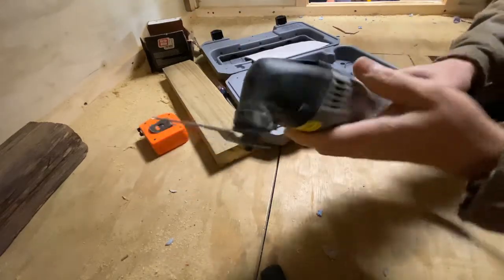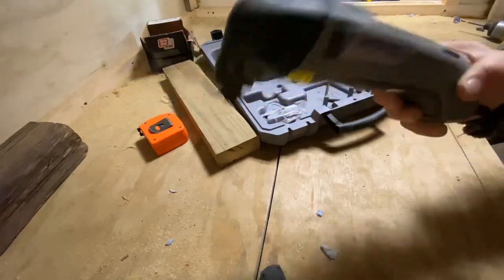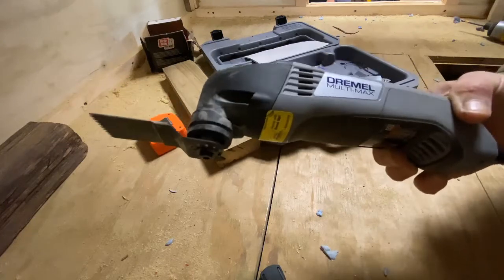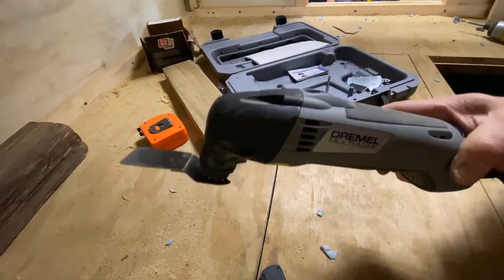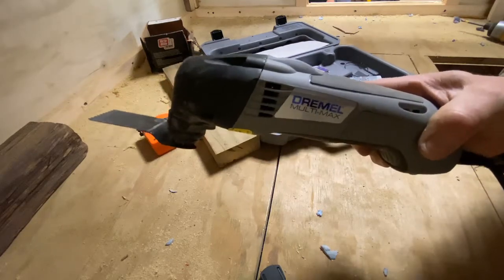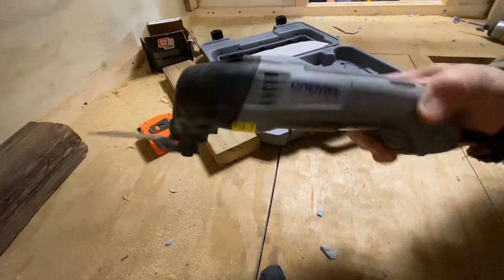I hope you liked this quick review. For homeowner use and light work here and there, I think this is great. For a contractor doing daily use on the job — no way, I don't think this would hold up. Thanks for swinging by Shane's Main Shop; please like, subscribe, comment, and come back often for more videos.